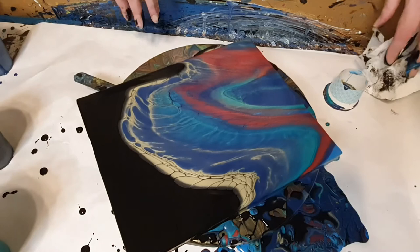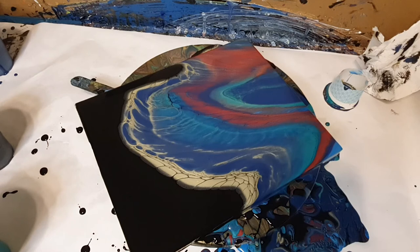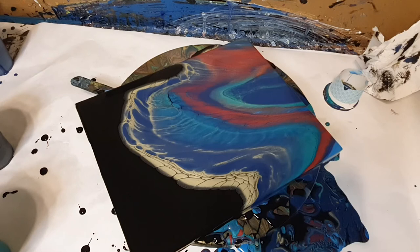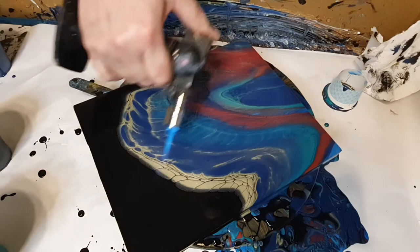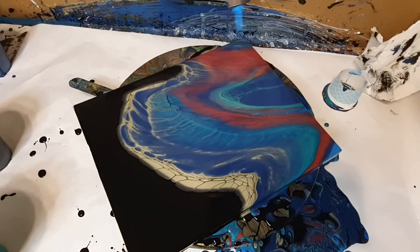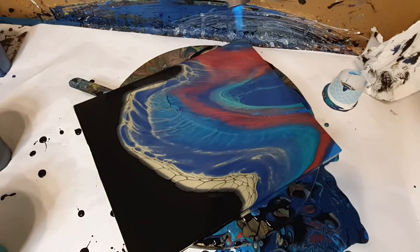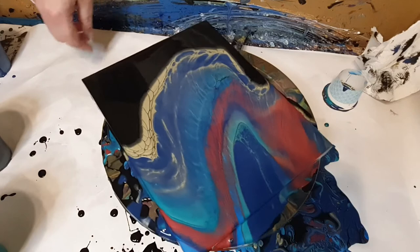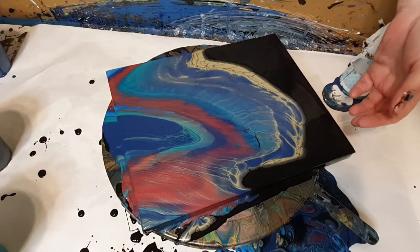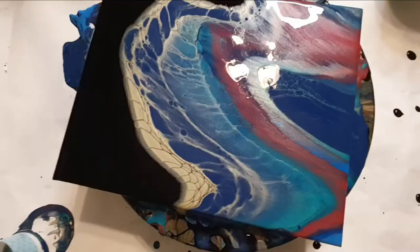I like that one a lot. Okay — there's that one. I think it's very pretty. Got the camera down — here are some wet results.